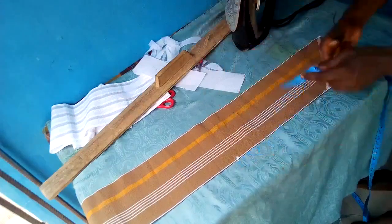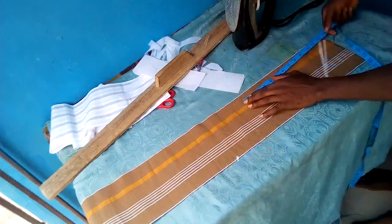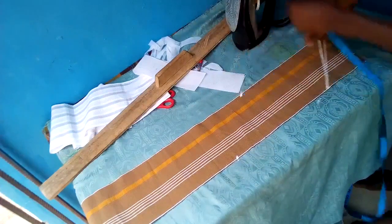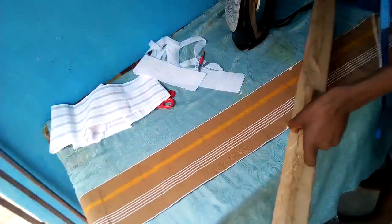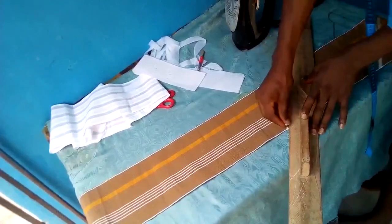If you are conversant with shapes and mathematics, you'll know that what you actually get from this kind of cutting is a parallelogram, and for a parallelogram, that is not your height. I'll also show you how to determine the actual height of the cap.